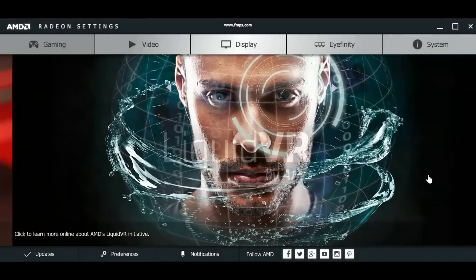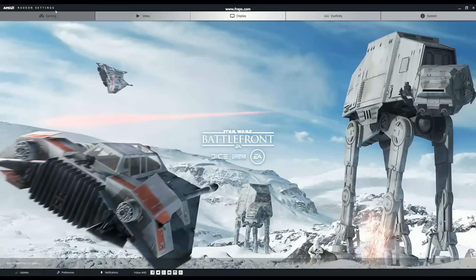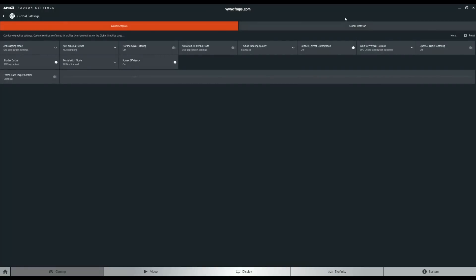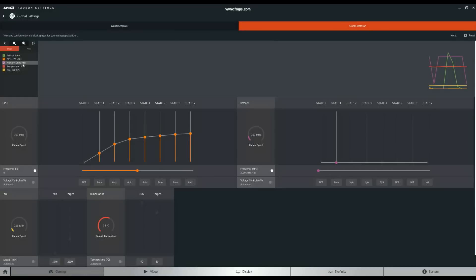Here is the Radeon software that we're going to use to overclock the card. To get to your overclocking menu, first click on the gaming tab and then go to global settings — this way it will affect all of your games. Then click on global WattMan, which was formerly known as AMD Overdrive.